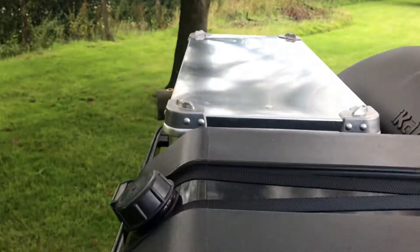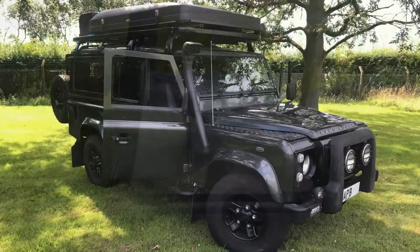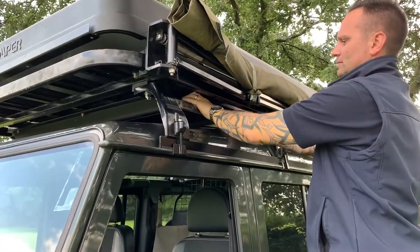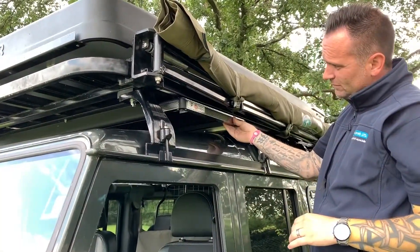We also have an aluminium storage box for storing anything outside that is needed to go with the vehicle. We modified the existing roof rack to suit the roof tent, and also fitted a K9 EZORN table slide underneath the roof rack.